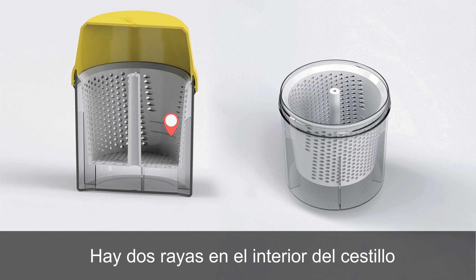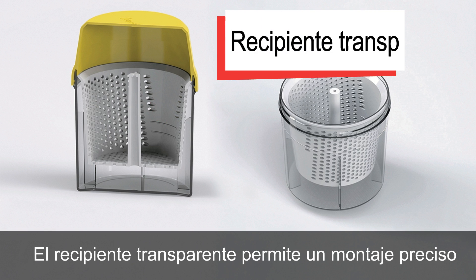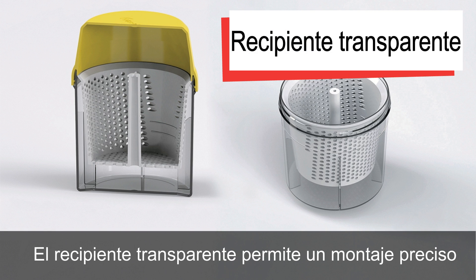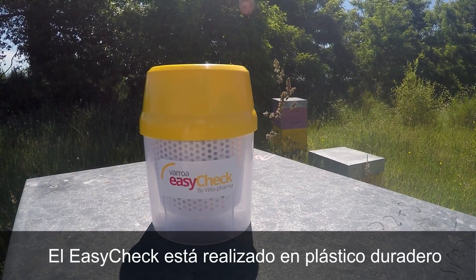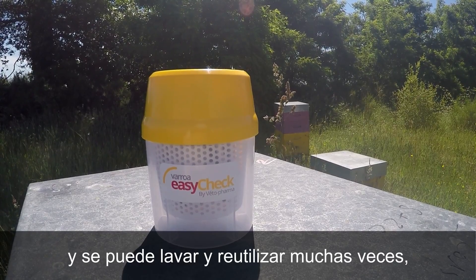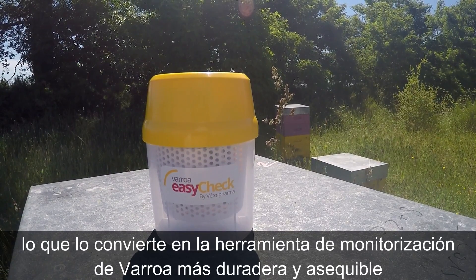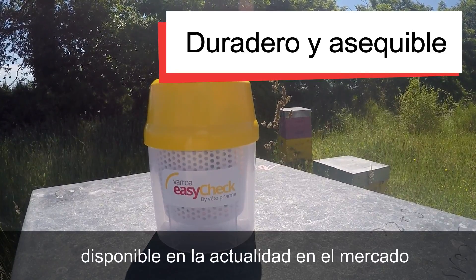There are two guidelines on the basket indicating samples of 200 or 300 bees. The transparent bowl allows accurate counting and reliable sampling. The EasyCheck is made from durable plastic and can be washed and reused many times, making it the most durable and affordable Varroa monitoring tool available today.